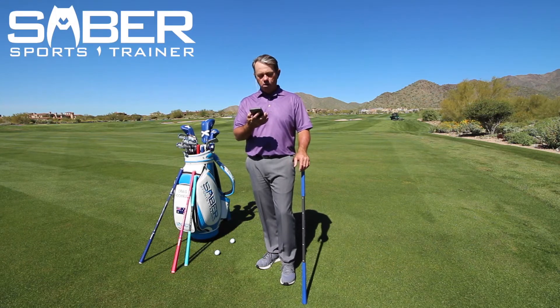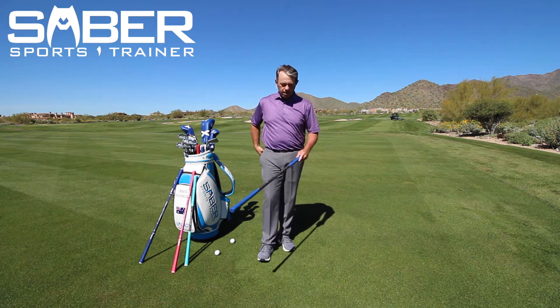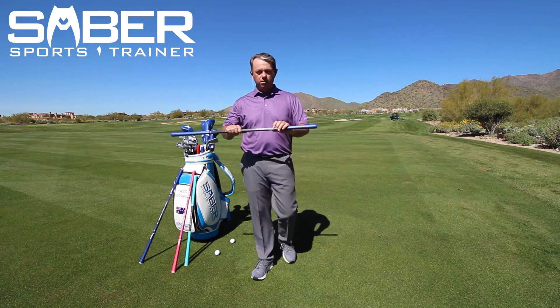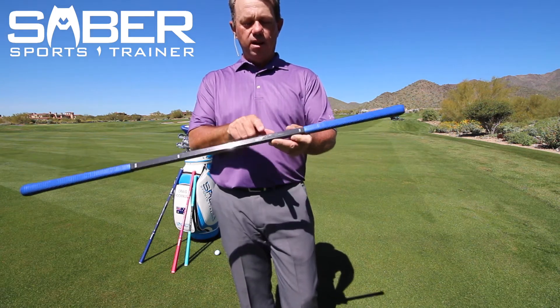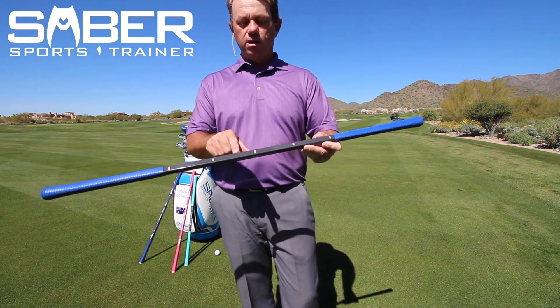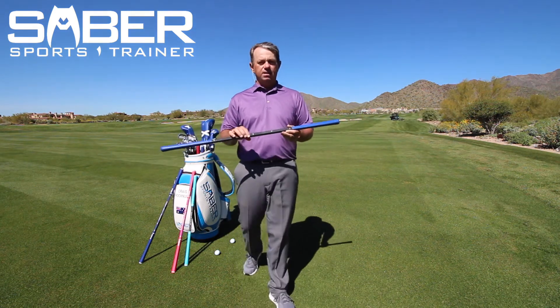In this technique video we're working on ball position, or BP. We're going to take our Saber — as you can see there are positions on here. This particular word is 'ball,' and right here it goes to 'chip,' 'pitch,' 'iron,' and 'wood.' I'm going to show you how to set this up.